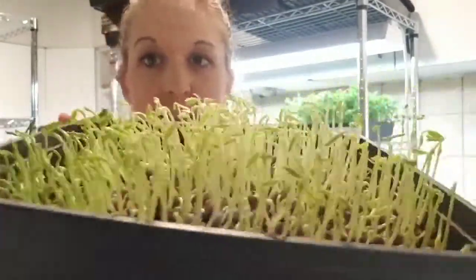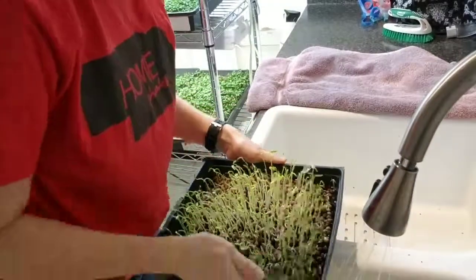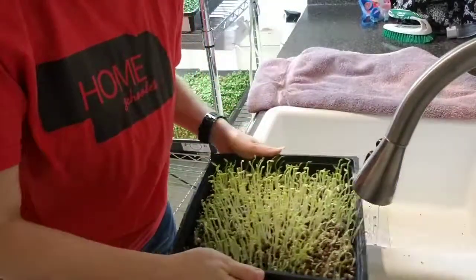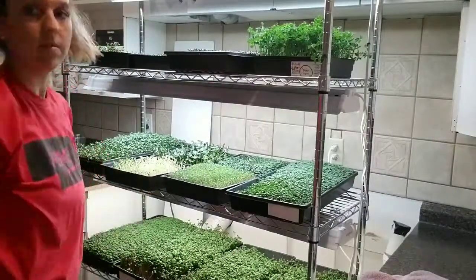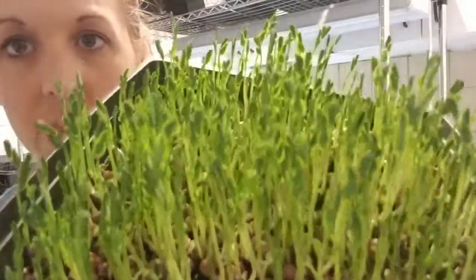Today is day seven on the peas — getting nice and tall. We're going to water these and put them under the light. Today is day eight on our peas — nice and tall, leaves are coming up. We're going to water these and put them back under our light.